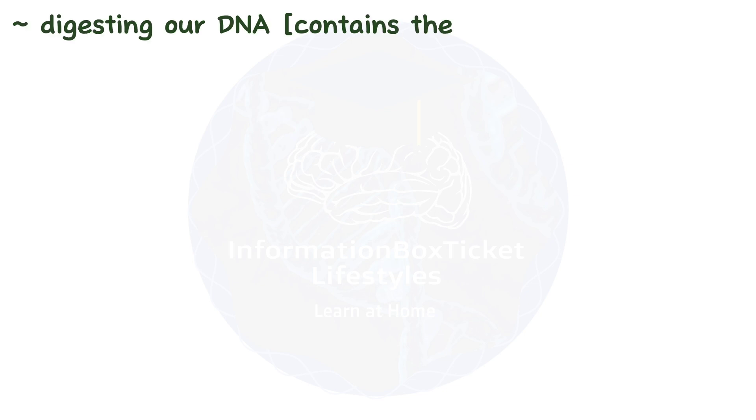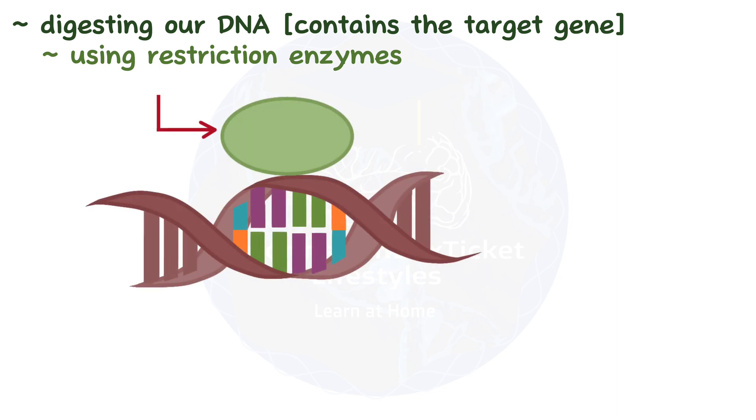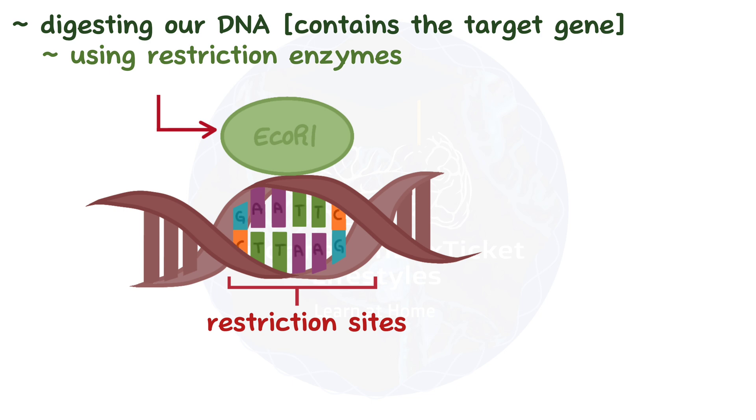The first step in DNA cloning is digesting our DNA, which contains the target gene we want to clone, by using restriction enzymes, which bind to specific nucleotide sequences called restriction sites. There are a huge number of these restriction enzymes that recognize hundreds of different DNA sequences. So say we used the restriction enzyme ECO-RI, which binds to every GAATTC sequence of DNA.